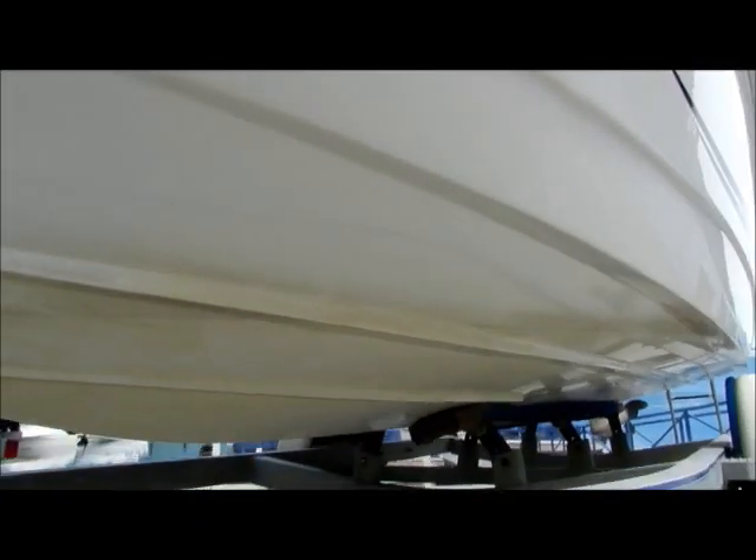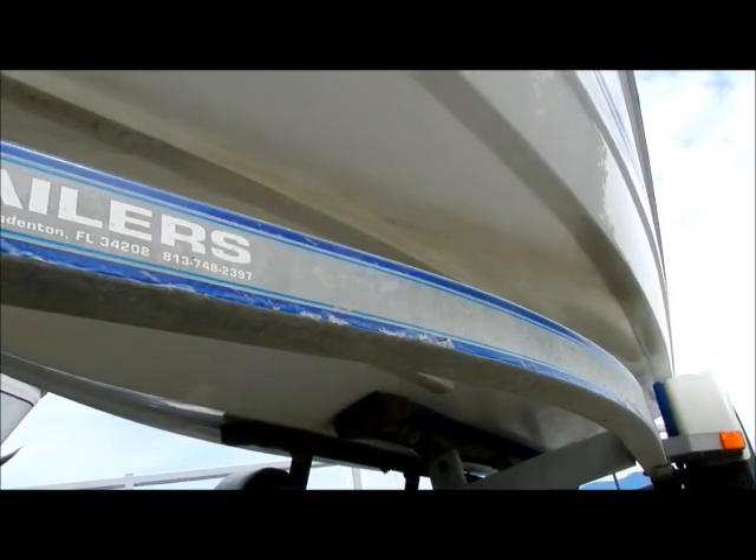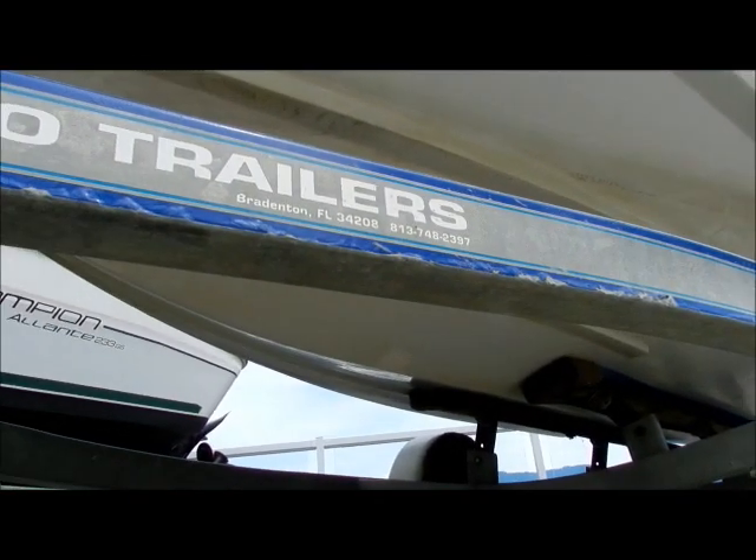We'll just have a look under the boat here, and you can see very little evidence of any beaching or anything — it looks really good.